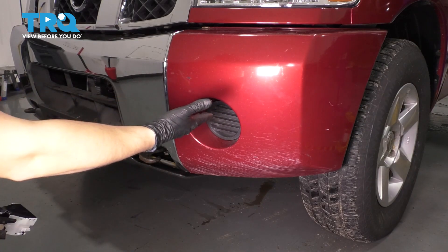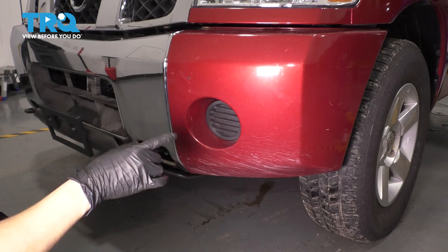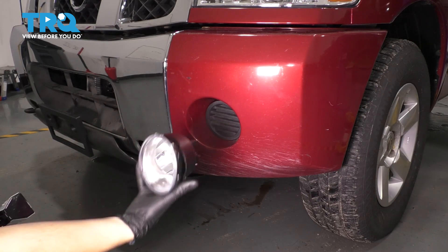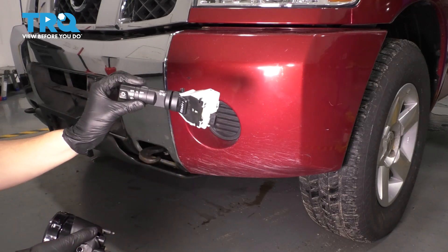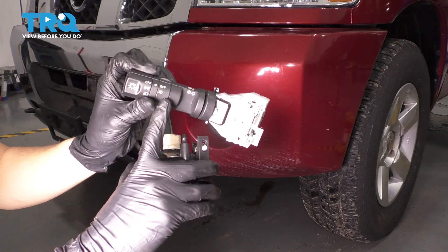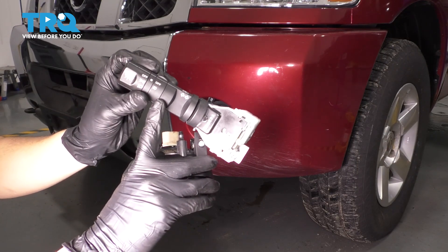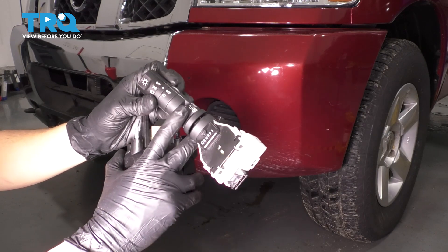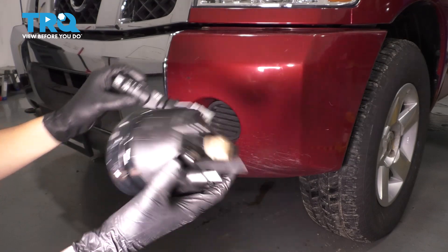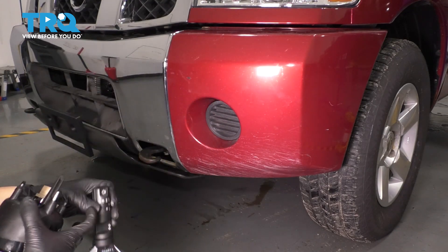In this video, I'm going to show you how to install some fog lights in a truck that does not have fog lights from the factory. The wiring is actually already there. All we need is the fog lights themselves, which the kit comes with both of them. It even comes with the new combination switch, which has the fog light switch on it. If your truck does not come with fog lights from the factory, your combination switch will not have the fog light switch on it — it'll just have the headlight. So if you put in the fog lights, obviously you can't turn them on. But this kit comes with everything. So let's get started.